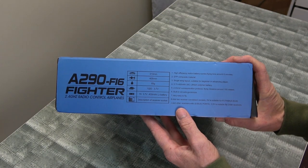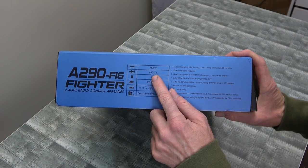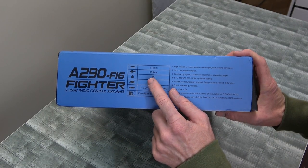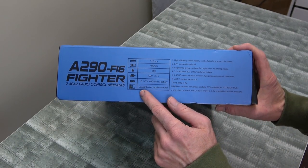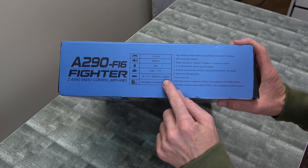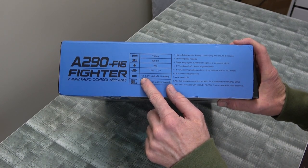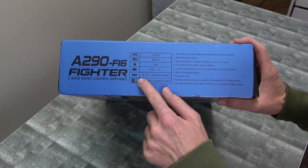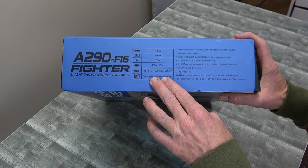There's specifications there. Wingspan: 310 millimeters. Length: 405. Guessing that's the all-up weight: 65 grams. We should weigh that. 400 milliamp battery. Oh, this is only one cell — one cell. I thought it was two cell. That's disappointing.